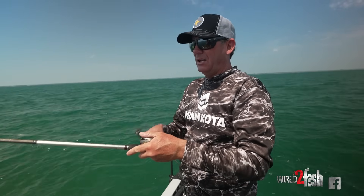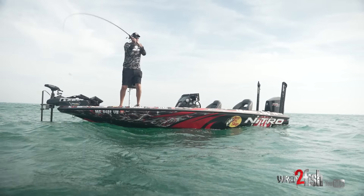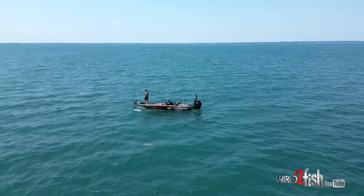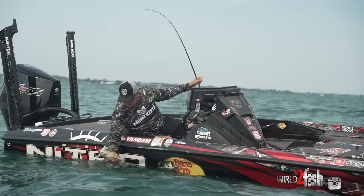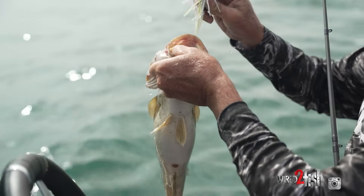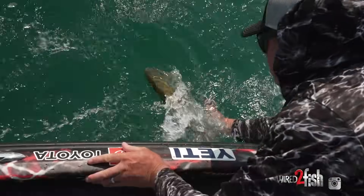Out here on these big flats, you can catch fish a lot of ways. The most predominant local techniques are dragging a drop shot or a tube around, and that catches plenty of fish. But I like to fish with baits that cover water — it's vast, huge flats out here and you've got to find them. I want something that generates strikes, covers water, and targets big fish. The Thunder Cricket is a big fish catcher for largemouth and smallmouth anywhere you go, and that's why it's one of my favorite baits as a tournament angler.